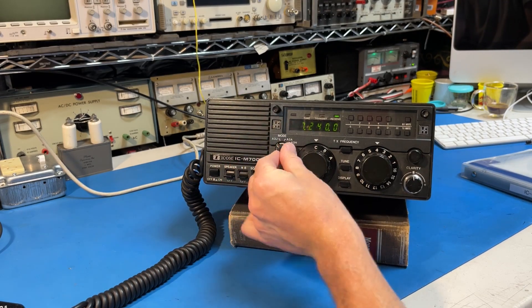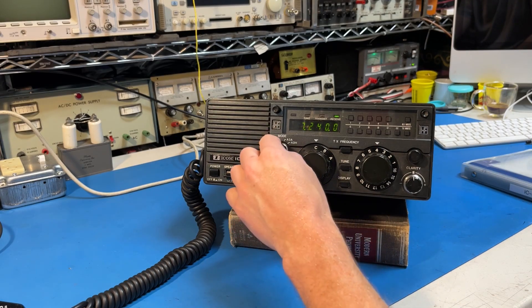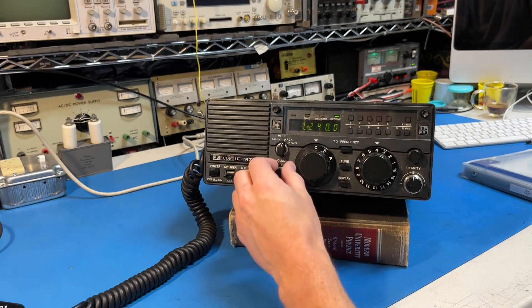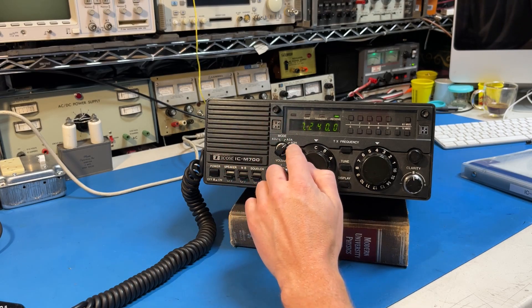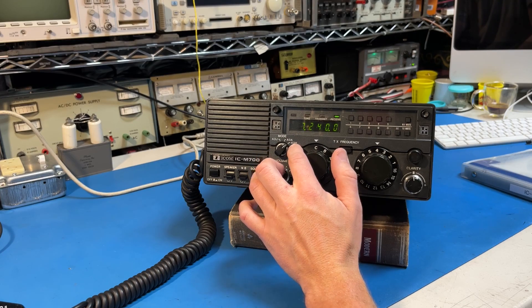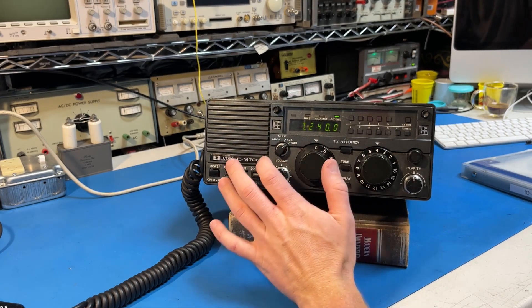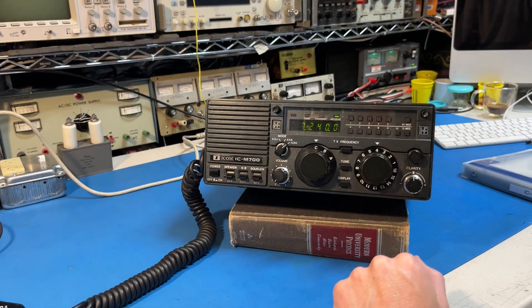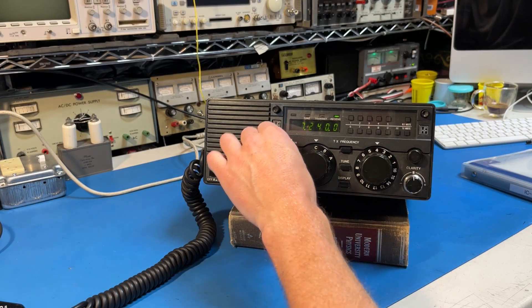For modes: this is lower sideband off to the side and that's upper sideband right there. This is upper sideband with a carrier suppressed 16 dB below peaks, and this is AM. However, this AM mode is basically upper sideband with a 40-watt carrier — it's a very loud, fully modulated sound. I kind of like it; I think it's pretty nice. The lower sideband position is kind of hidden off to the side.